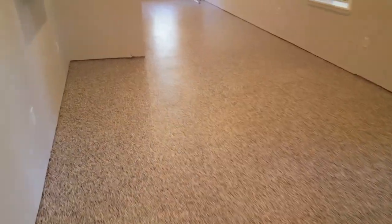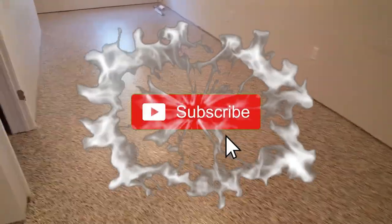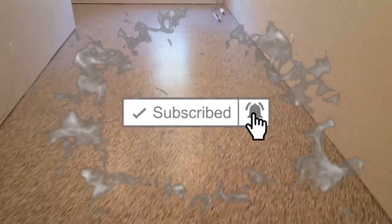If you guys see this on YouTube, please subscribe to my channel if you want to see more of my videos in the future. Hit that like button, leave me a comment, let me know what you think of the job. And we'll see you guys on the next one.